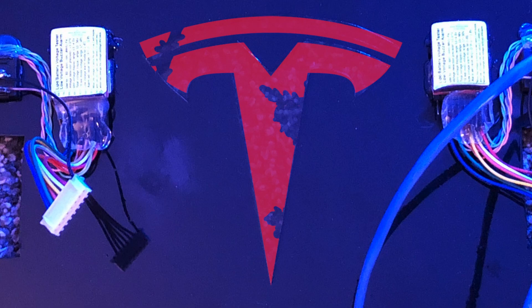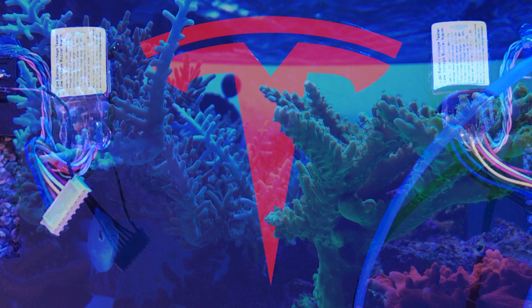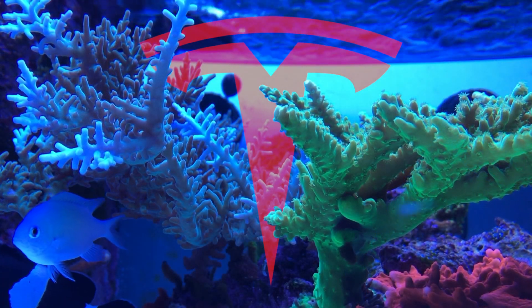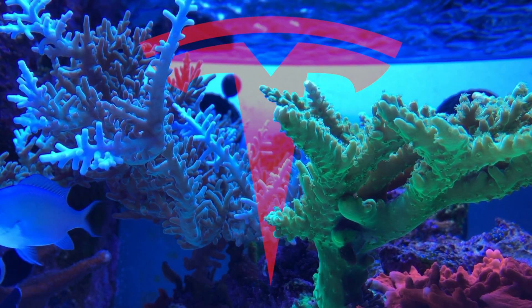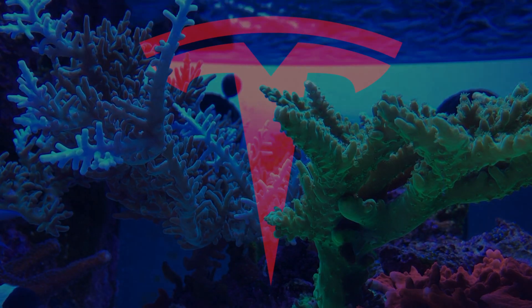That will wrap up the Tesla series. I will make an update video in a year or so to show how well — or how poorly — the modules perform. I hope you've enjoyed the videos and possibly learned something along the way. If you have any questions, technical or not, please post them below, and don't forget to subscribe if you haven't already.